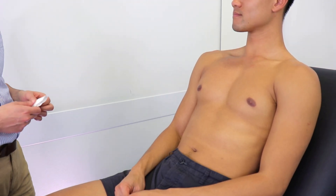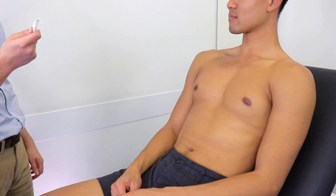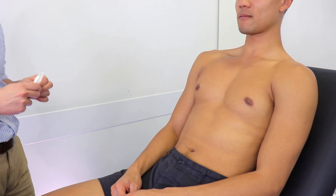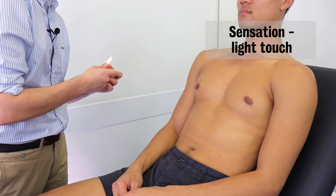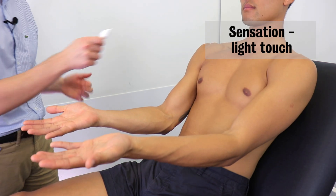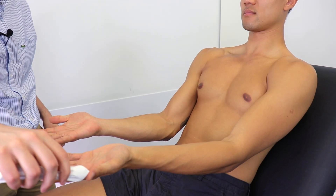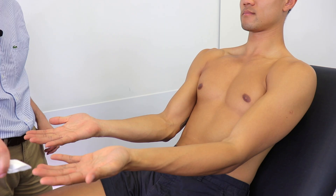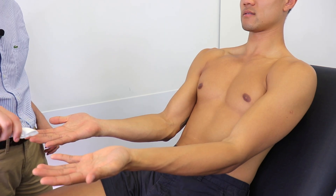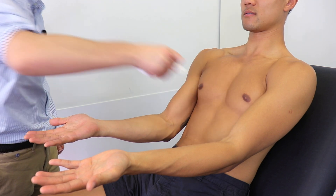So now I'd just like to do a test of the sensation in your upper limbs. I'm just going to be touching you with this soft tissue — could you just close your eyes for me? It's going to feel like that. Could you confirm you felt that? Could you spread your hands out for me as well? Thank you. [Patient confirms sensation at multiple points across the upper limb dermatomes.]